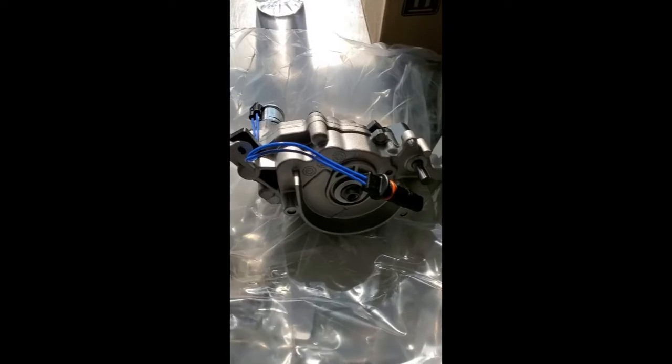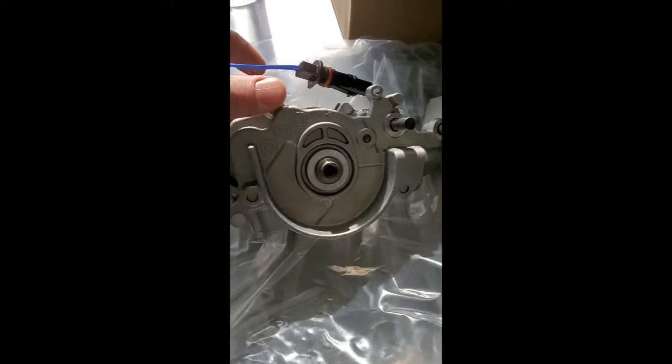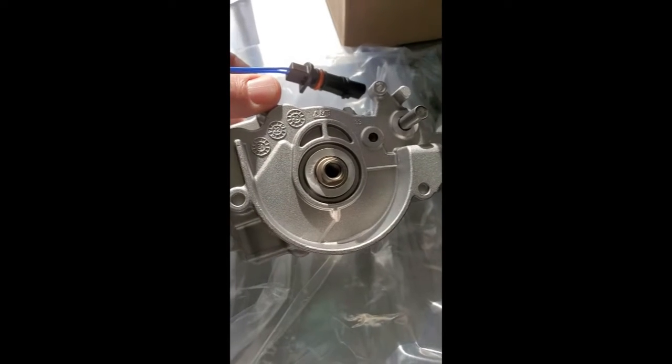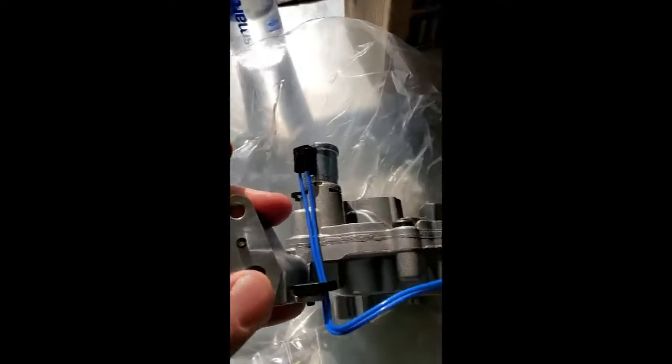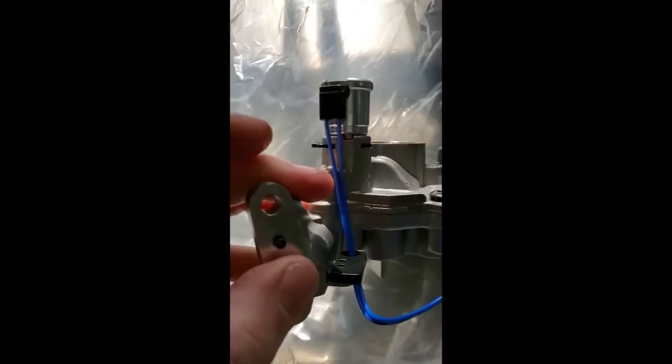Come over here to the bench and take a look at the pump. Here's our replacement pump straight from Mopar. As you can see, it doesn't come with a gear on it, so we're going to take that off and swap the gear. And here's our solenoid in the back that actually actuates this oil pump and makes it work correctly.